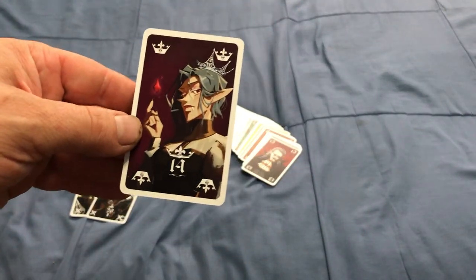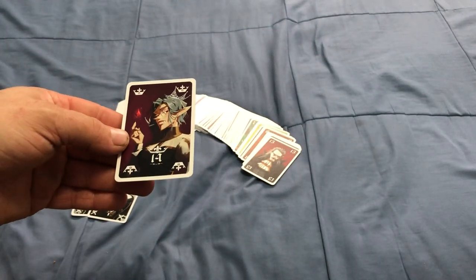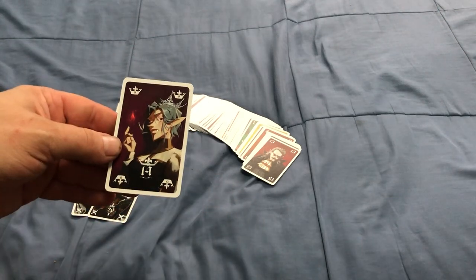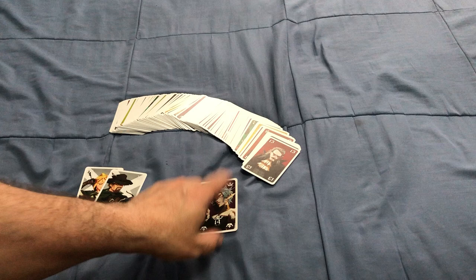This is the Vampire Queen, which is basically the 14. You can play it as the highest card, or you can play it as any card numbered 1 through 13 — like a wild card. There are 4 of these.